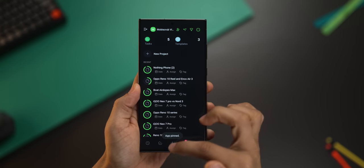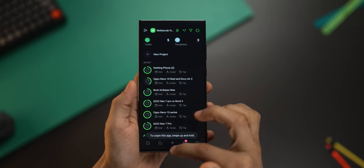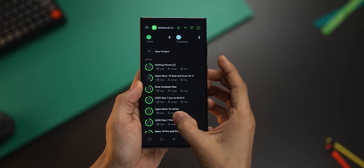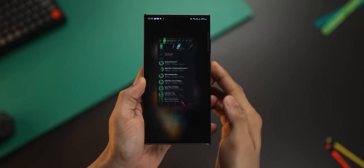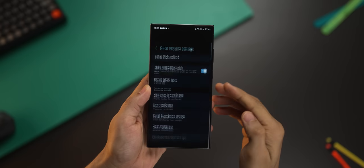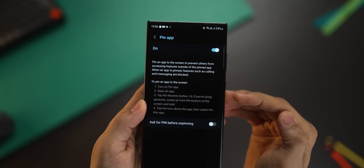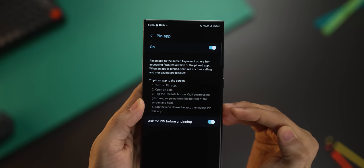Whoever you give your phone to, they cannot go out of it no matter what they do — click back, go home, or even try to pull down the notification tray — nothing. The only way to unpin this is to swipe up and hold, and then enter the unlock code to the phone. To set this up, go into Settings, then into Security, scroll all the way down to Other Security Settings, and click on Pin App. Turn this on and make sure 'ask for PIN before unpinning' is also turned on.